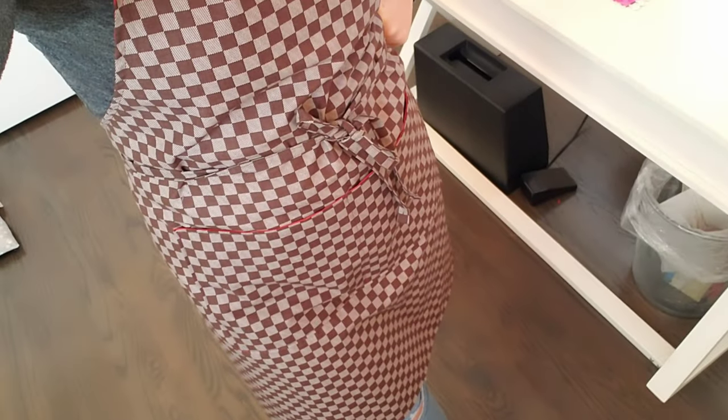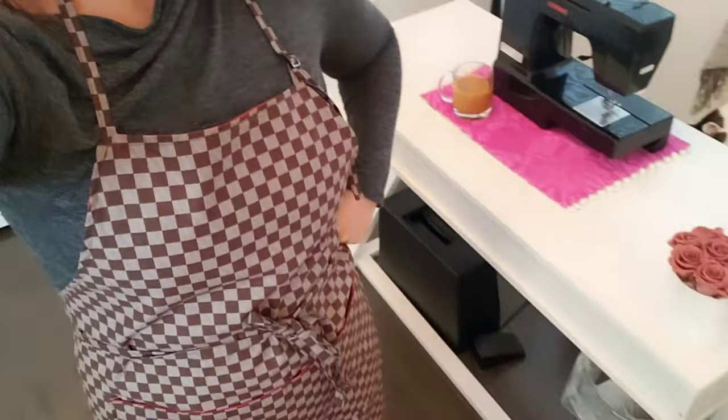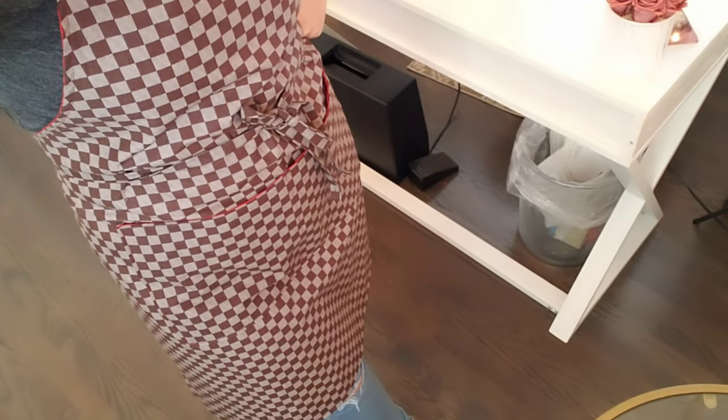I just wanted to make a video to show you what I've been working on lately, because I do make waist aprons that clip instead of tie for the service industry, but I decided to pivot my business and make home cooking aprons.